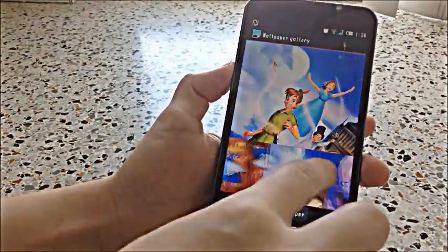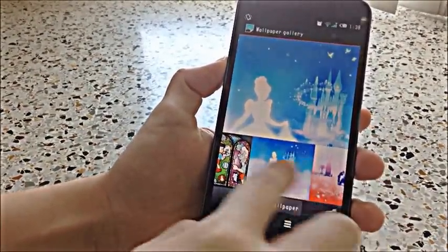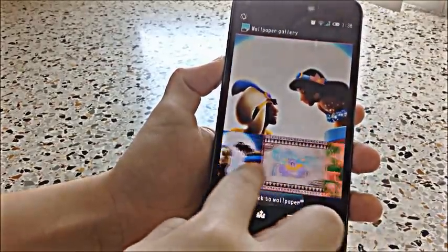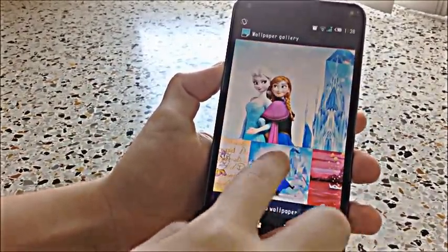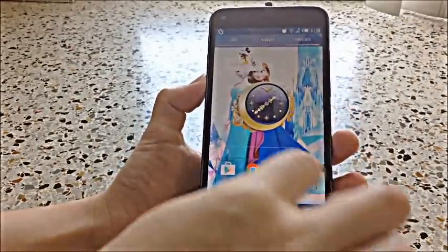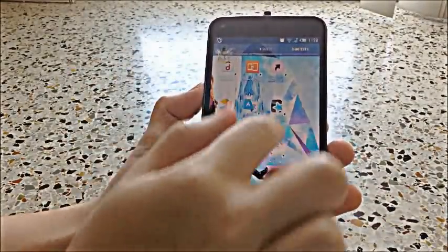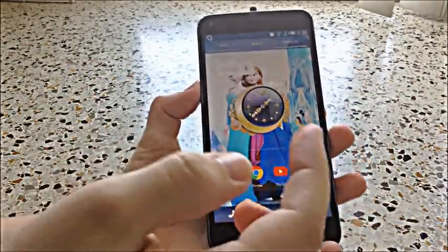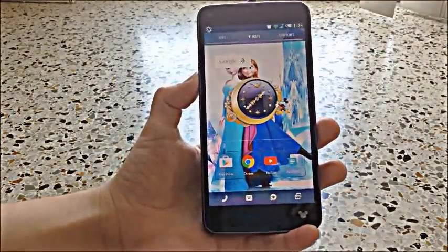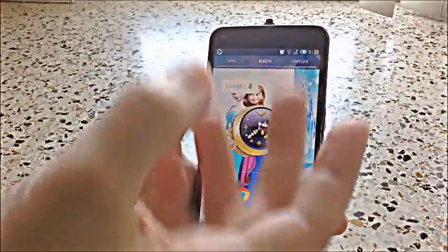They do have other cute wallpapers that are Disney themed that you can choose for your phone. And then something else that is pretty cool is that, obviously you've probably noticed, but there's a Mickey that walks around on all the screens. And what's special about this is that every time you miss a call or you have a text message, the character here will let you know in different actions that it does.